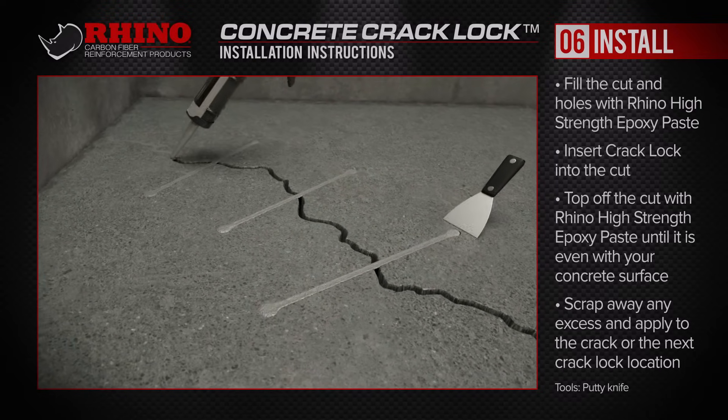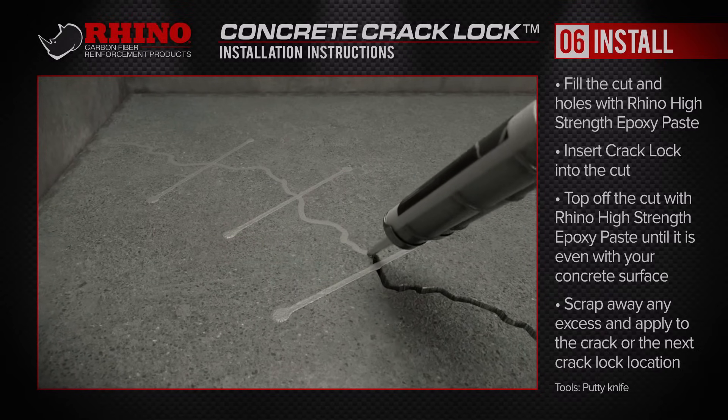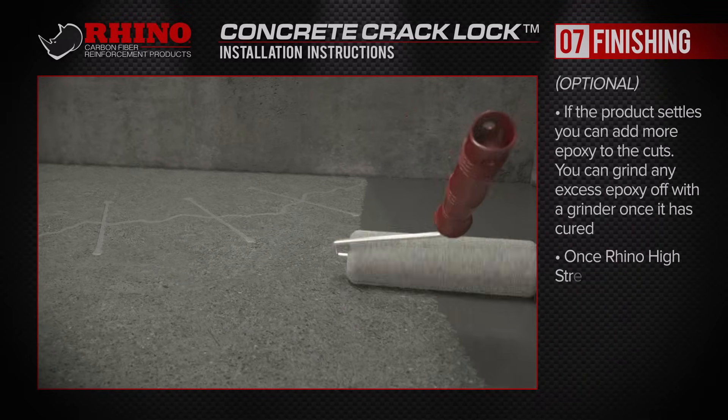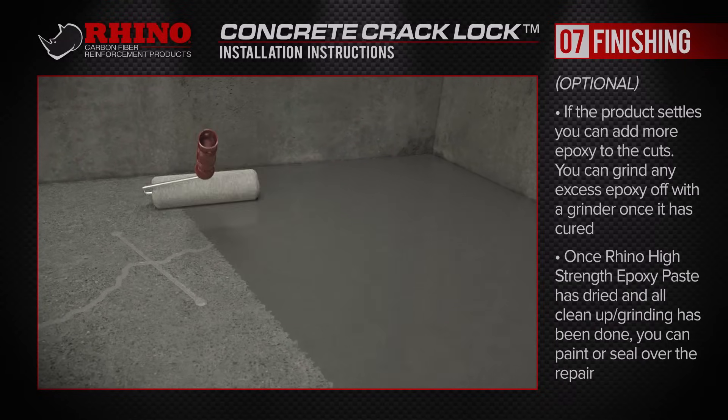If the epoxy paste settles in the prepared area, you can add more to the cuts, and you can grind excess epoxy with your grinder once it is cured. You can also paint or seal over the repair after everything is dried and been cleaned up.